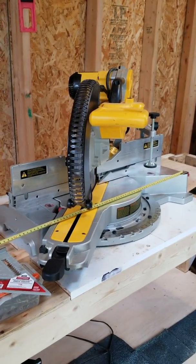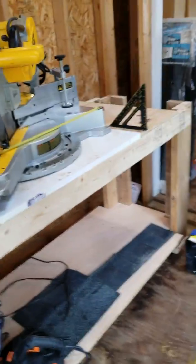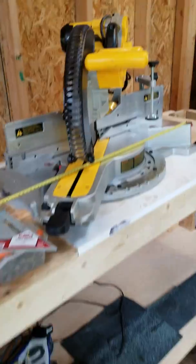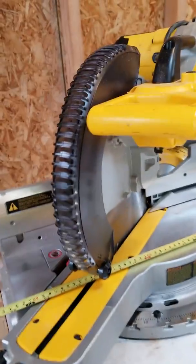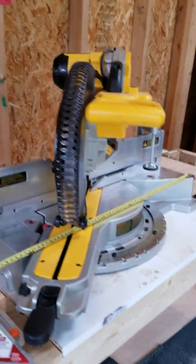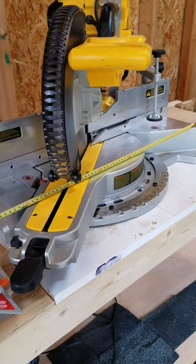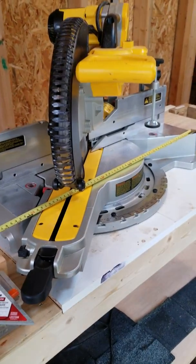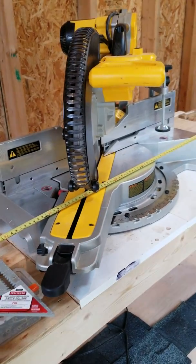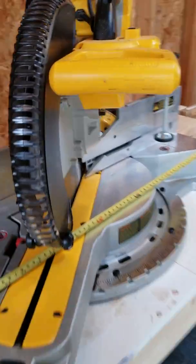I got this DeWalt compound miter saw DWS780 and I'm in the process of redesigning the miter station. The previous one was just 2x4s put together, and since then I upgraded from a Cobalt to DeWalt. Given its ginormous size I had to make a new one. I tried looking up the dimensions online and on YouTube but couldn't really find what I was looking for, so I figured I'd do a quick dimension tour and share it with you all.